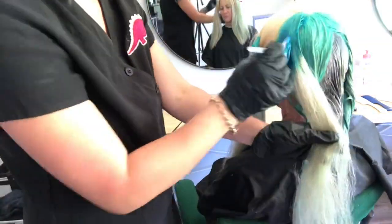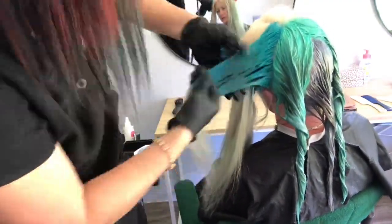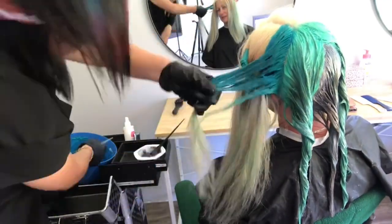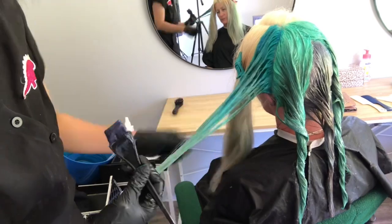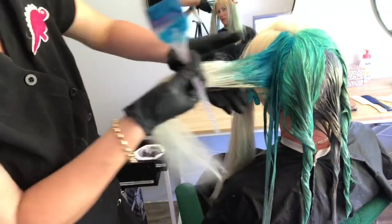And on go the gloves. I don't know if you can see but just behind me on my trolley I do have a white spray bottle, and that is my porosity equalizer. I should have mentioned that earlier but I do always use a porosity equalizer before I do these colours. It just helps even out the porosity and I spray that in the wet hair before I blow dry it.